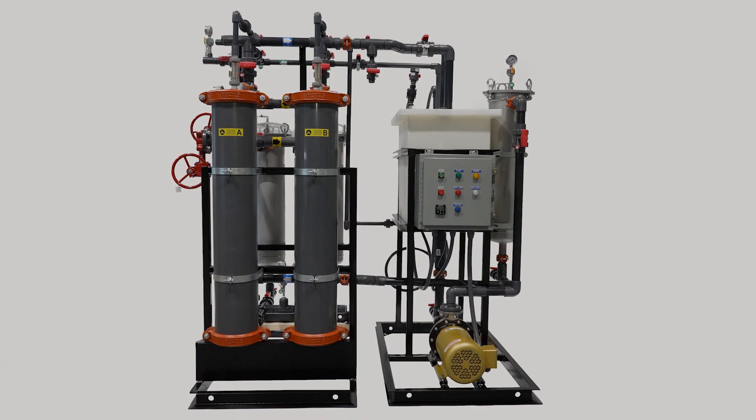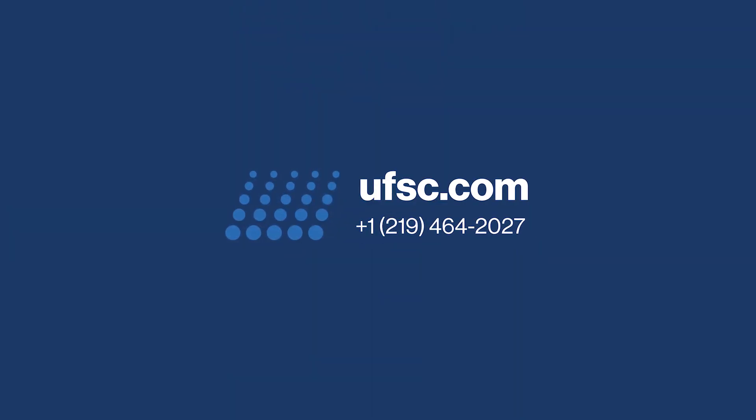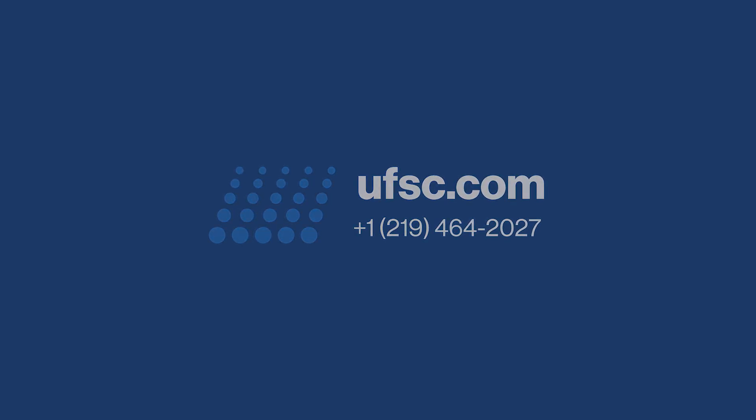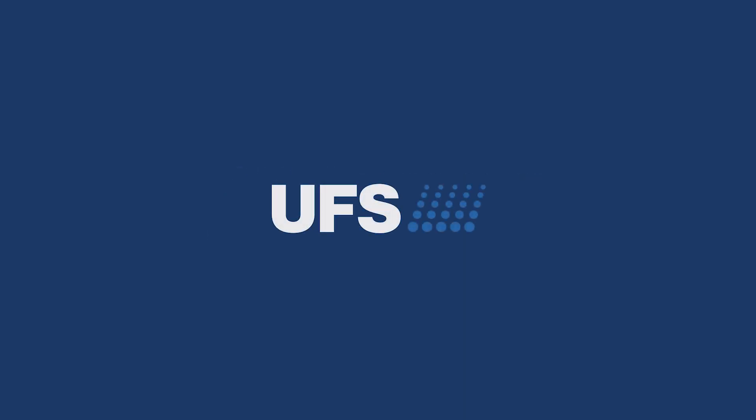To learn more about our ultrafiltration systems or to place an order, call 219-464-2027 or visit us online at UFSC.com. Our sales and support staff are available to walk you through the ordering process and answer any questions you may have along the way.